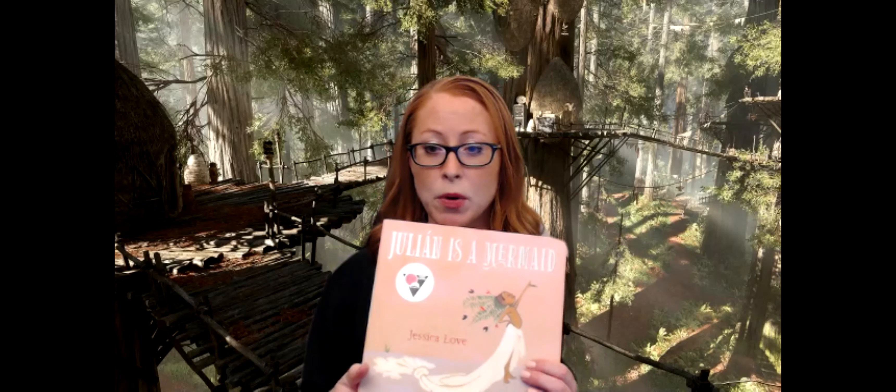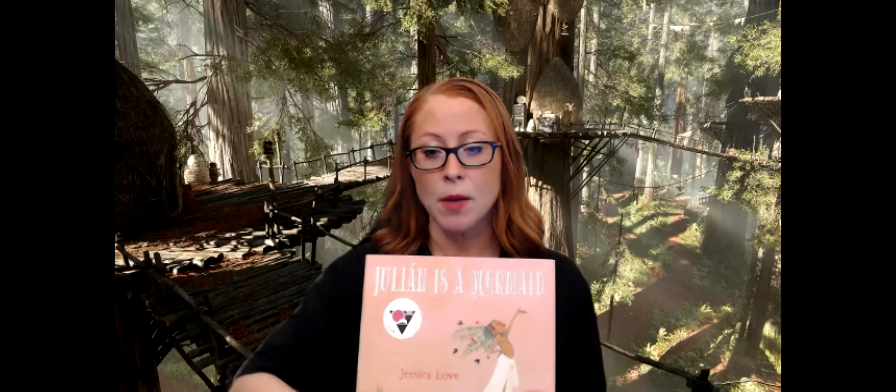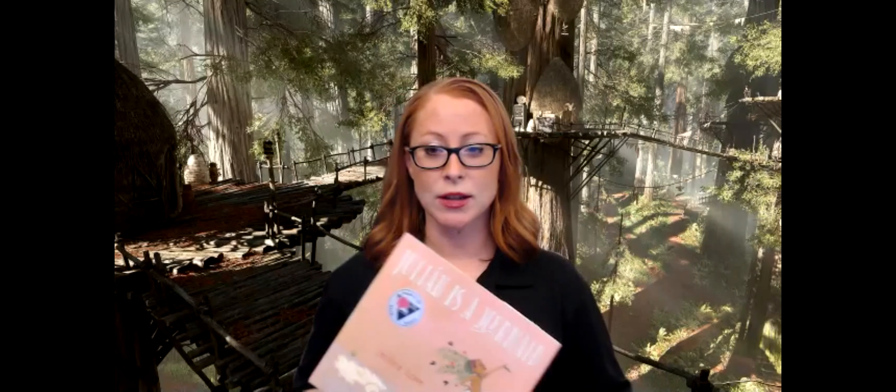I'm going to show you a book here. This book is called Julian is a Mermaid. If you were in my kindergarten class and I was checking your print concepts knowledge, I might hand you this book and ask questions like: Can you show me the cover of the book? Can you show me the title? Can you show me the author? Can you open the book? Do you know that books go from left to right? Those are simple-sounding questions, but that's what we're going to talk about today with print concepts.